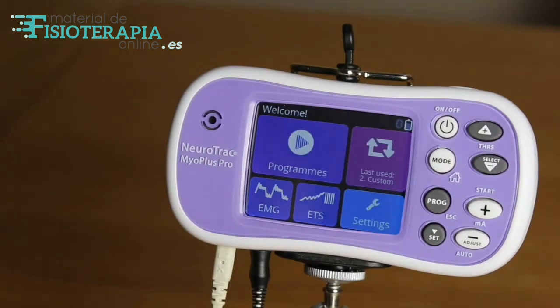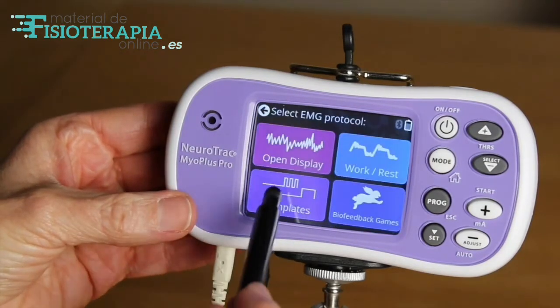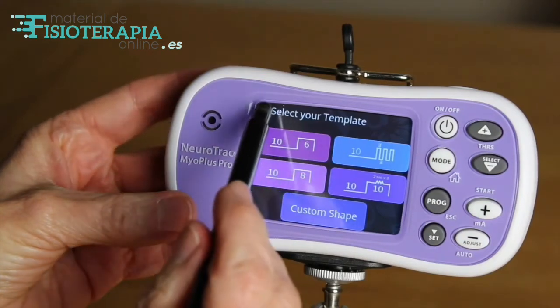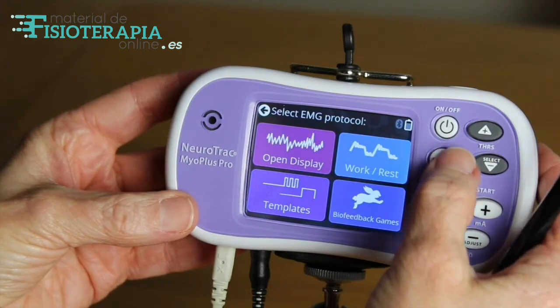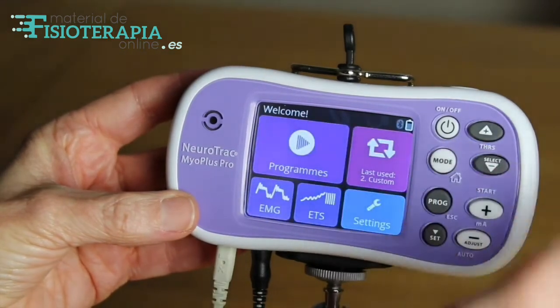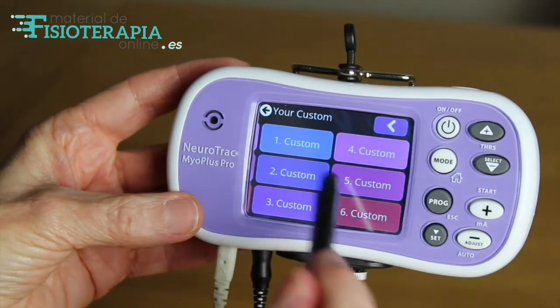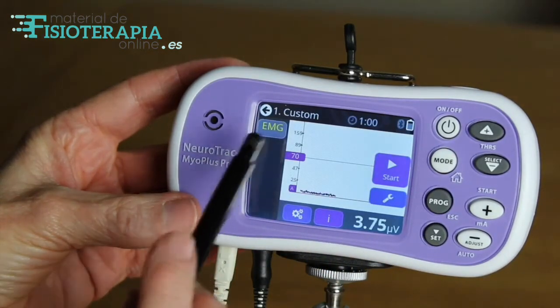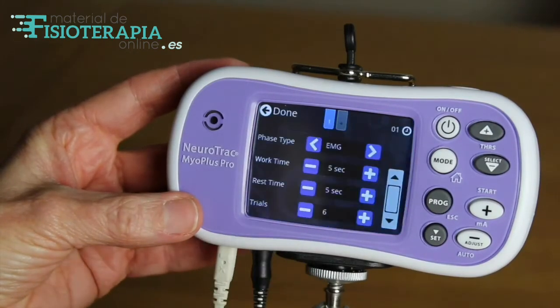After completing the work-rest assessment, you can either go on to use some of the preset biofeedback programs shown here, or you can set up your own EMG biofeedback program by going to the welcome screen, opening the programs, and moving to custom. Here you can see I've set up custom one to start with EMG, and you can see the specific settings I've chosen.